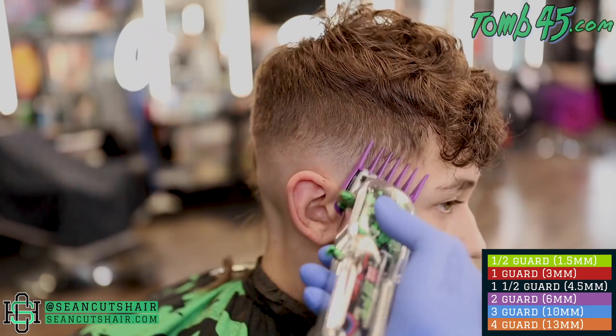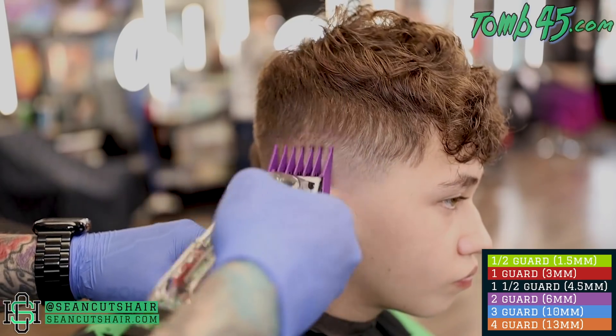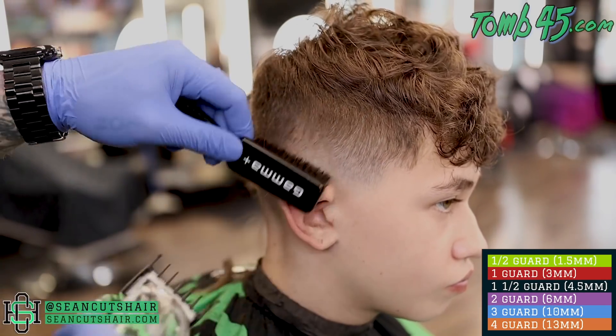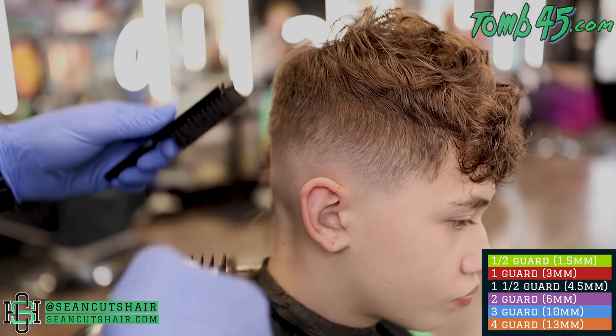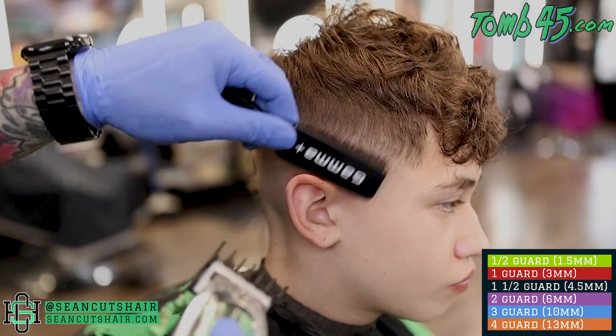Anyway guys, we're finishing up this side, working our way back through the guards. We're on the two guard now. We'll use our one and a half to polish all this out, line this side up, put some product in the top, and you guys can check out the finished product.